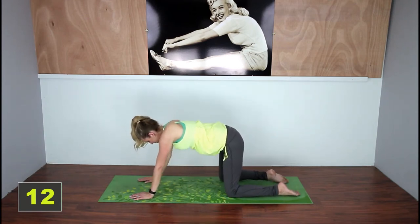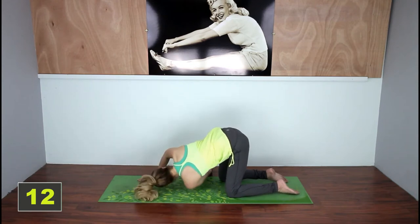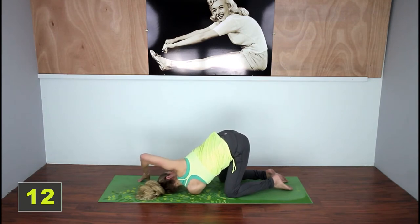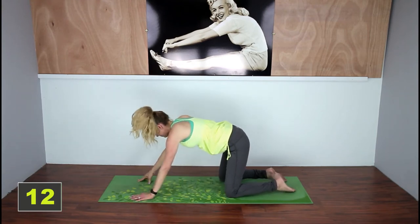Okay let's switch sides. Same thing — come down, open up your upper arm. Great, and then you're gonna come out of it.